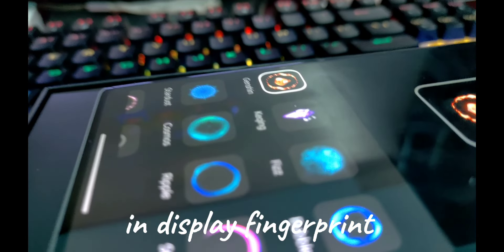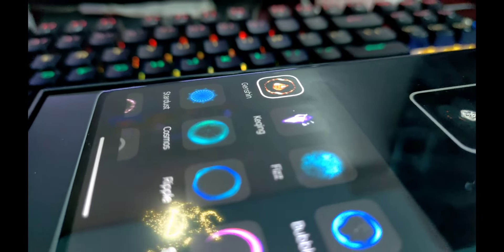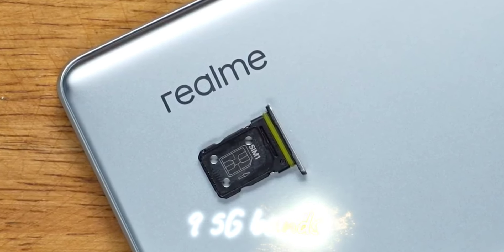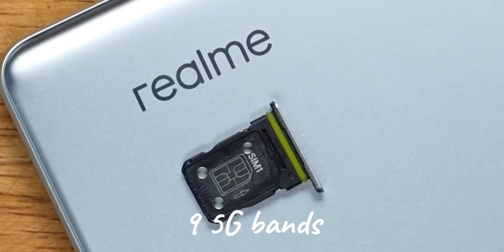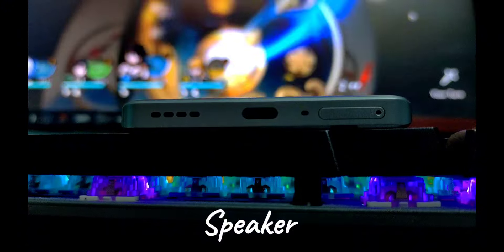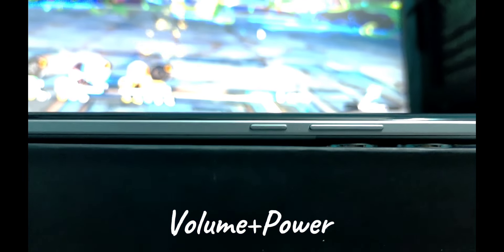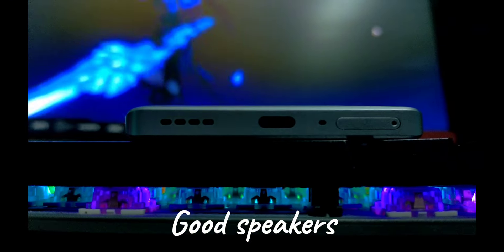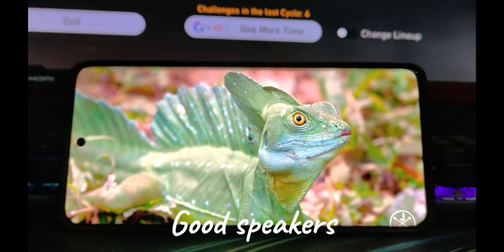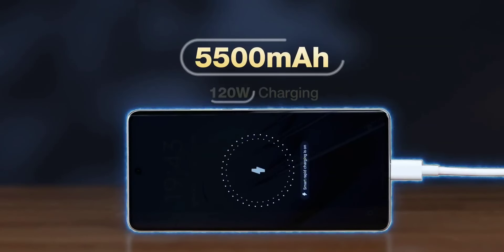The phone has a SIM card slot, a Type-C port, a speaker, a noise cancellation mic, an IR blaster, volume buttons, and a power button. The phone also supports Dolby audio for an enhanced music experience.